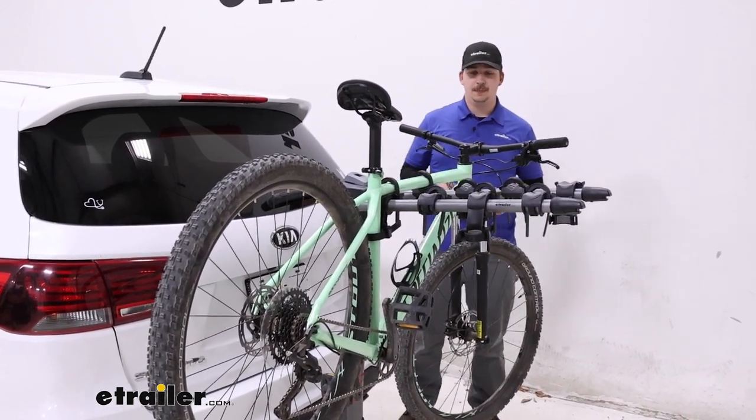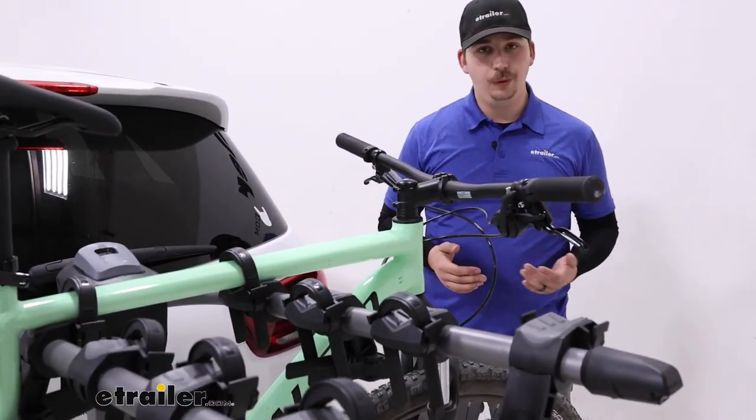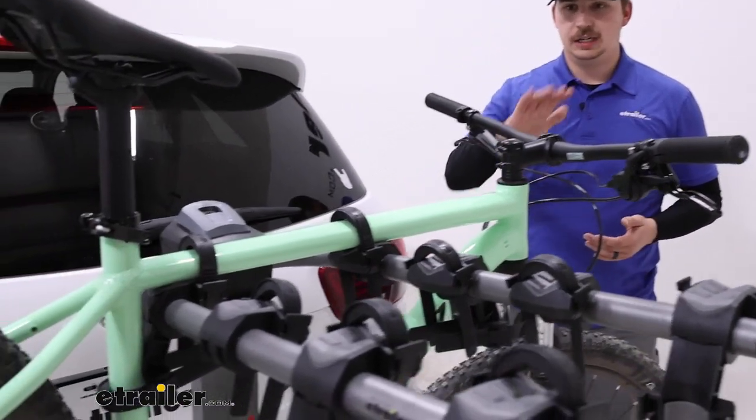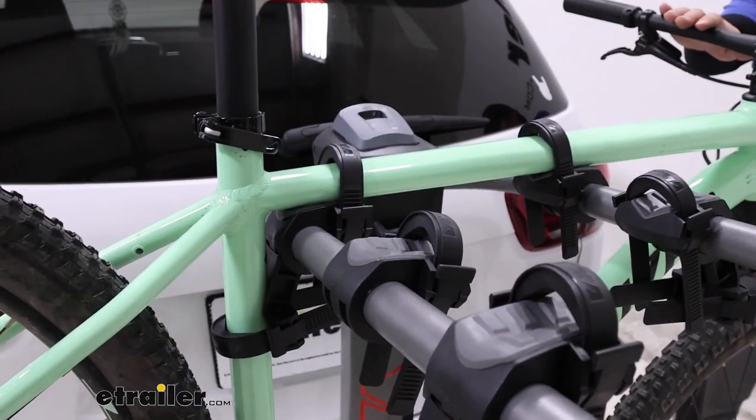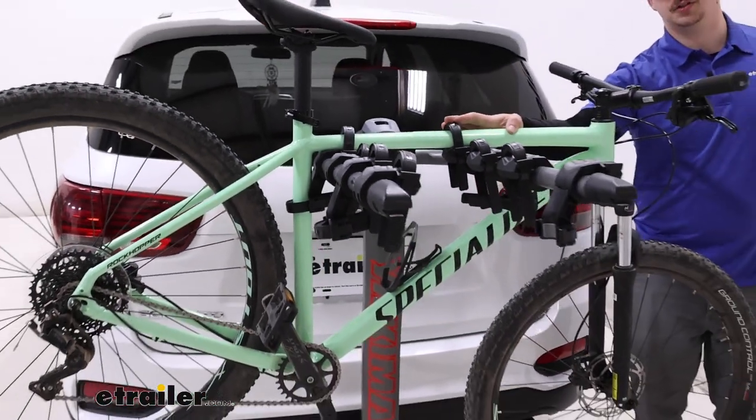The only other thing we need to keep in mind is the 150-pound weight capacity throughout all four of the cradles. If you're only carrying one bike like we are here today, you could load up a single 40-pound bike on this innermost cradle and it would be fine there too.